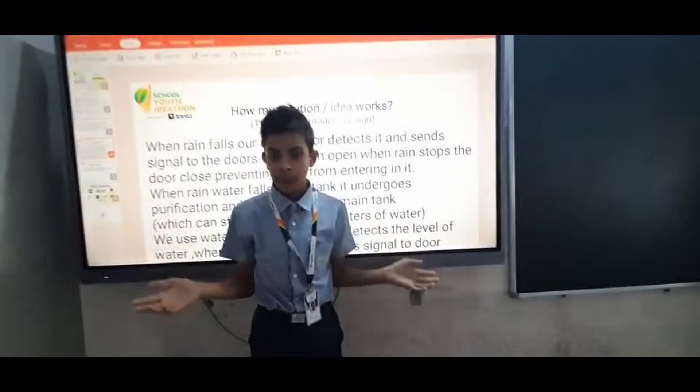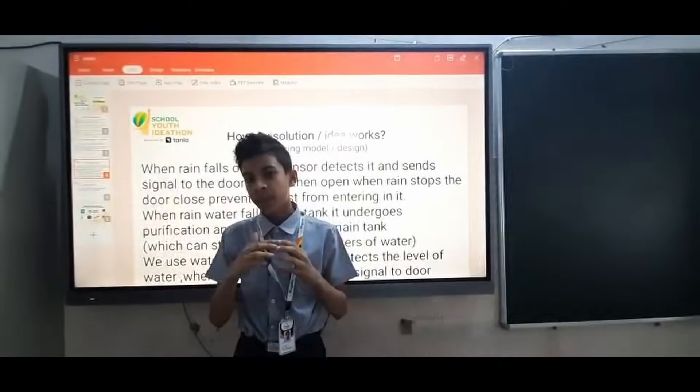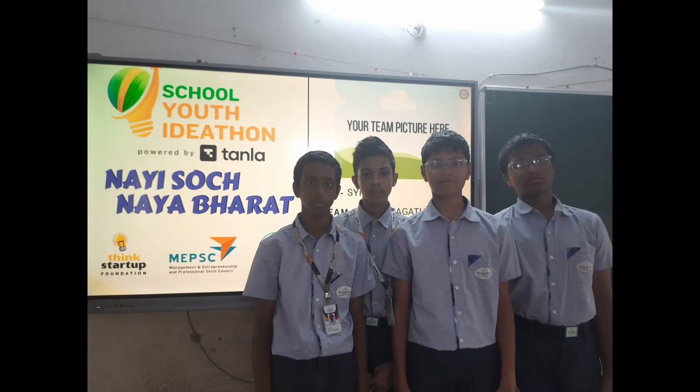When the water level is not at maximum, the system will still continue collecting water. Even if rain is still falling when the tank is full, the door will be closed, preventing extra water from entering. Thank you.